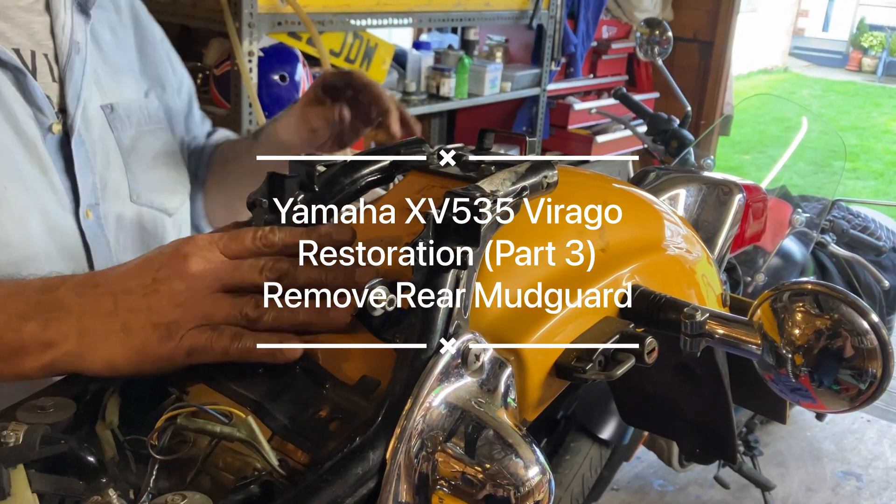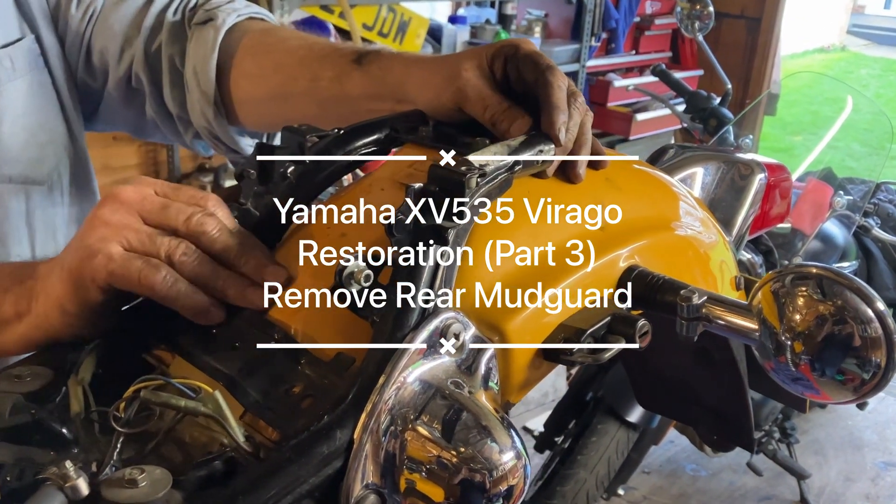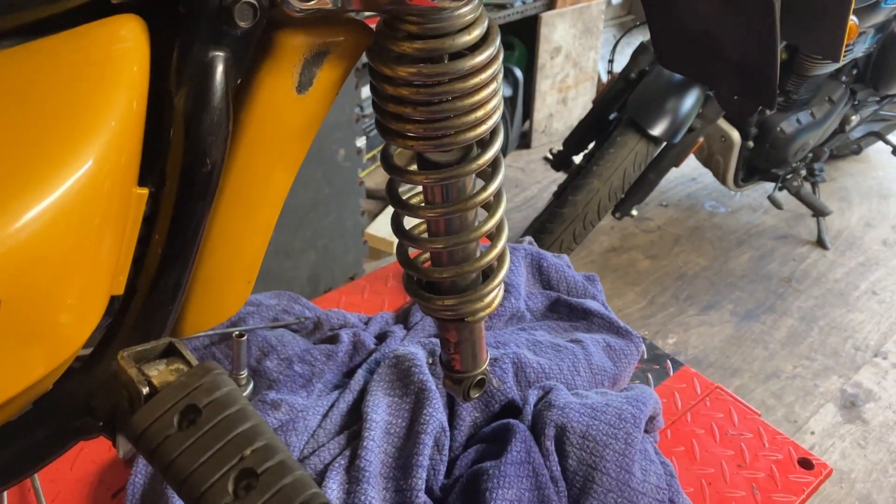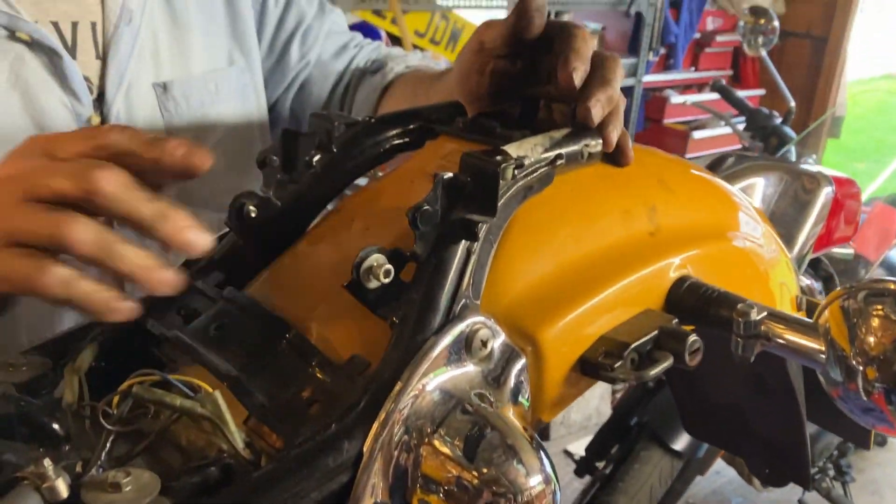We're going to be taking the rear mudguard off of this Varage 535. Earlier we took off the swinging arm and the exhaust. Now we're going to take the rear mudguard off.